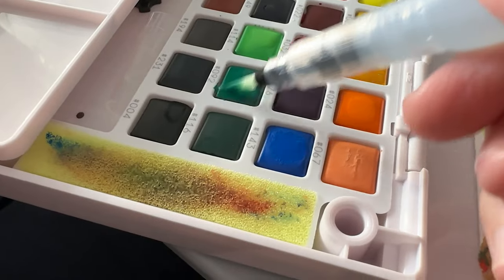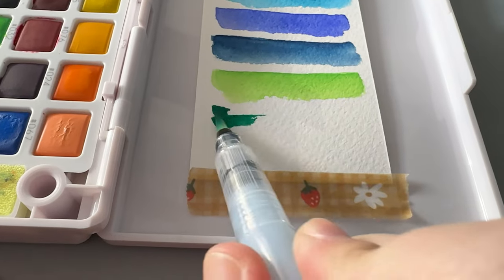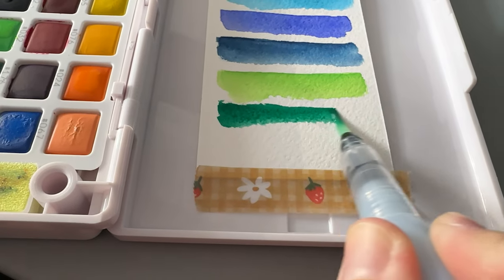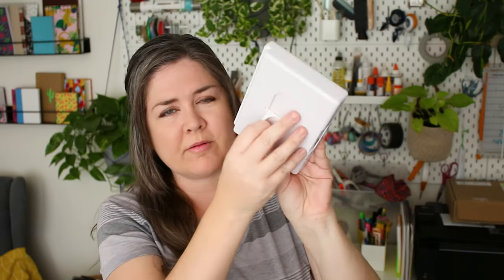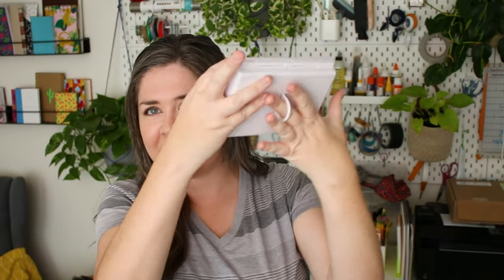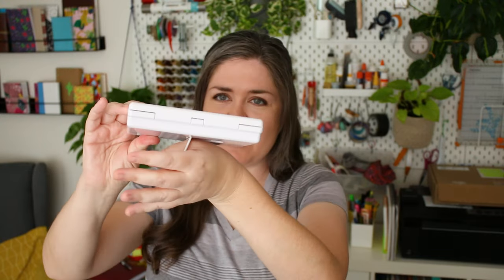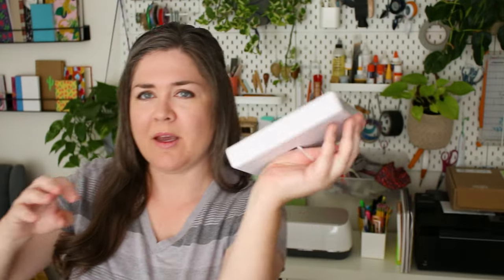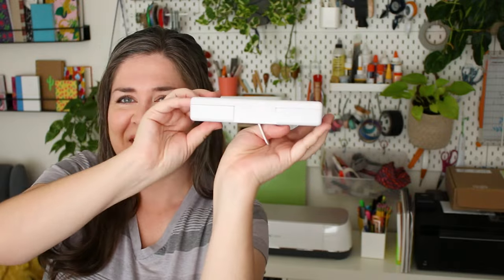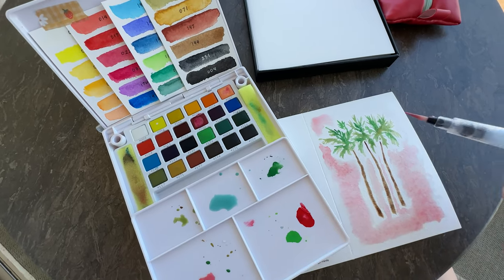I did kind of find myself wanting more colors, so if I had to buy this again I might get the 36-color or 48. That has a finger ring thing on the back that you can put your finger in. I didn't really use it that often, and one of you suggested it can also be comfortable if you put your thumb in the ring. I actually prefer resting it on a tabletop and painting that way.